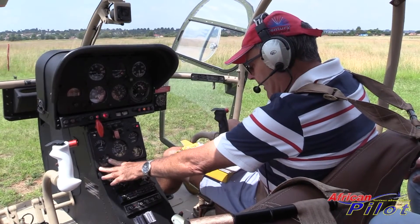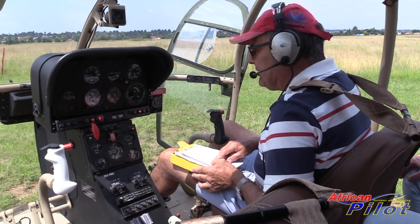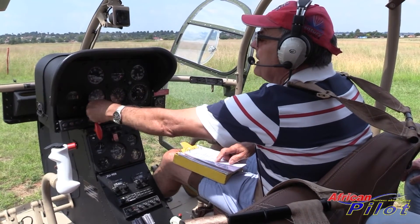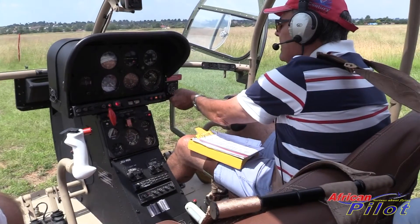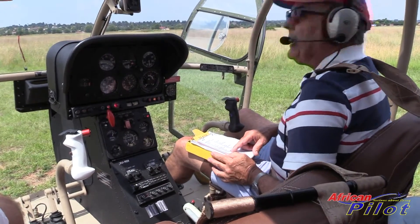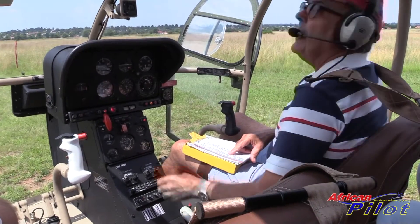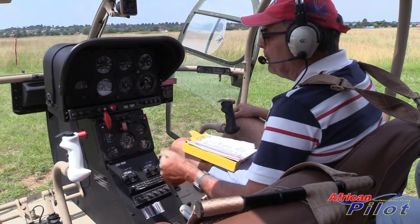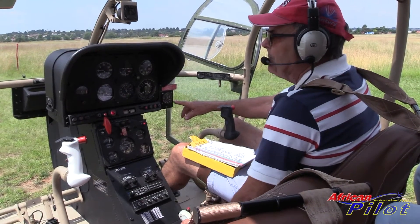The fuel low level warning light is working. The rotor brake is to the front and the brake is released. Volts are 25. Other warning lights - fuel filter and transmission oil are working. Instruments: 060, 060, 5350, 0 - all that looks good. We need to just set the clock because we need a stopwatch. Instruments all looking good. Circuit breakers are all in except the landing light. The AH and DG are caged. All the other switches are off except those I've switched on. Now we switch on the fuel pump and build up fuel pressure.